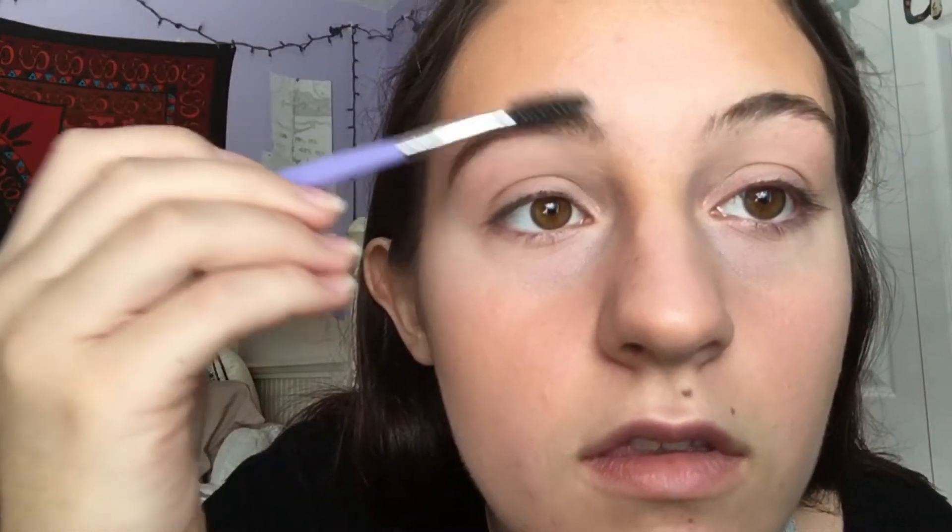This eyeshadow is a little warmer than my actual eyebrows, but I'm okay with it because it kind of matches my hair, even though my hair is a little bit darker. To blend everything out, we're going to comb through the eyebrows with the spoolie.